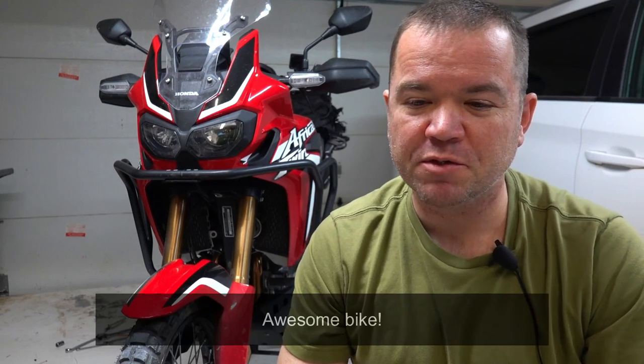Hey, what's up everybody? This is Jeremy. I'm here with my 2018 Africa Twin manual transmission. Today I want to talk a little bit about my tubeless rim conversion. I've seen a lot on the internet about how people do tubeless conversions and so I just wanted to describe how I went about my process.